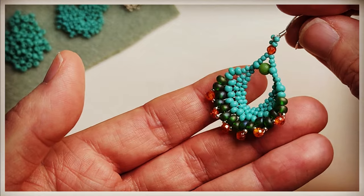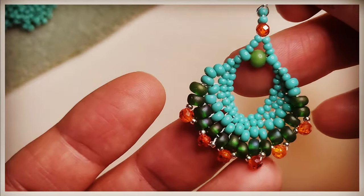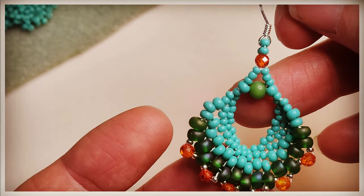Hey, thanks for stopping by. So today we're going to make these beautiful earrings. I'm calling these peacock earrings. They remind me of peacock feathers. They're absolutely stunning.